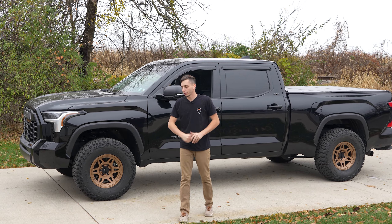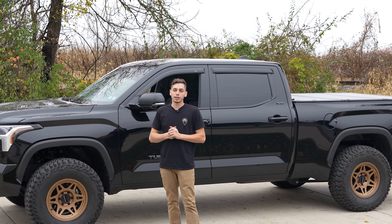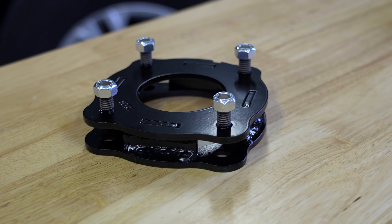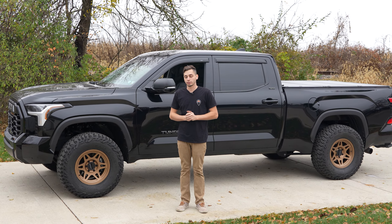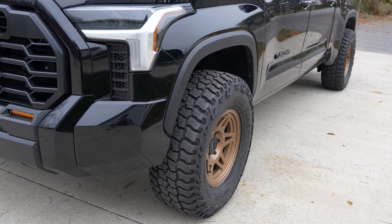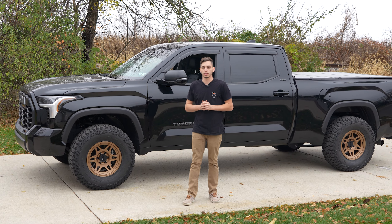That's a wrap. We got the Fabtech leveling kit on there now with the 35s and it looks almost perfectly level — rides pretty good as well. So if I had to make a suggestion on which leveling kit to get, it would be the Fabtech. If you're going to go with one of the other ones from the video, I would probably pair that with something in the rear as well, otherwise it's just going to be way off and not sitting level. If you want to grab this leveling kit or any of the other ones, wheels, tires, or whatever it is for your third-gen Tundra, you can head over to yodexpedition.com or click the link in the description. Thanks for watching — we'll see you guys in the next one.